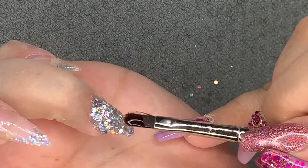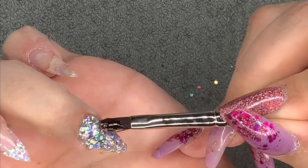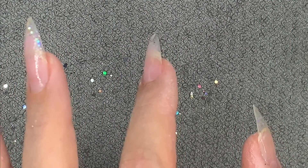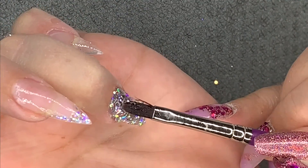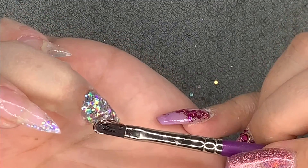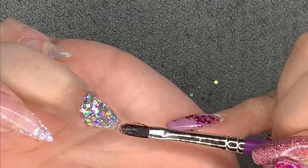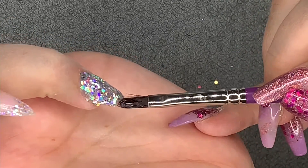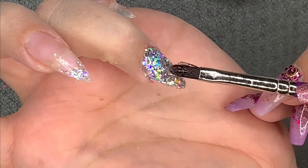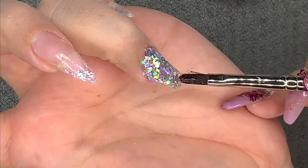One thing I love about working with gel and glitter is the clarity - it's just insane. Then I built the shape and apex on all nails. You guys asked for more gel nail content - I haven't really gotten into gel nails since I qualified, about five years ago. I kept doing acrylic, but I'm getting back on the gel wagon. Let me know what you want to see with gel nails!